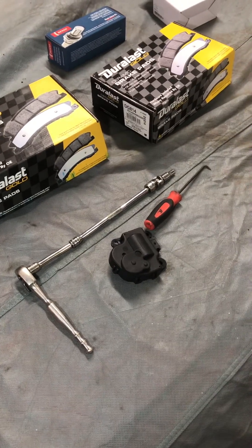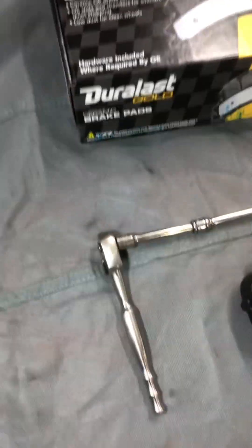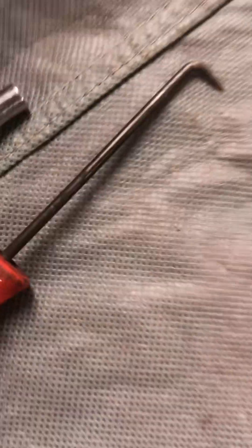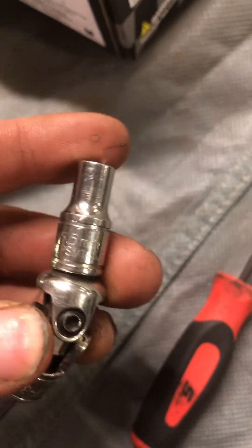What's going on, Schmitty Garage — doing blend door actuators on a Chevy Impala 2009 or 2010. Here's what I used: a pick to undo the electrical connector, and a 1/4 inch socket set with a swivel, a 6 inch extension, a 3 inch extension, and a 5.5 millimeter socket.